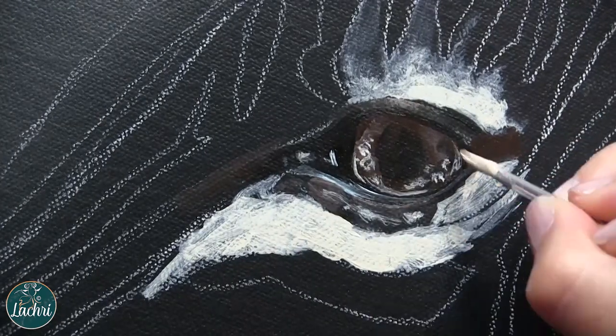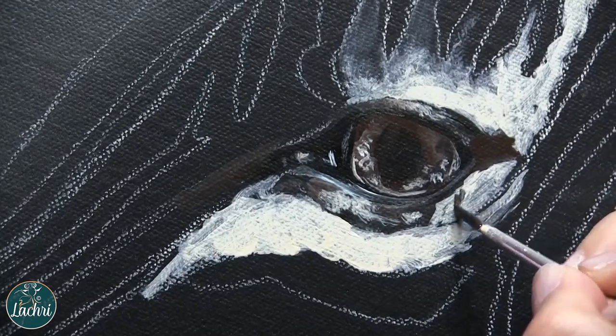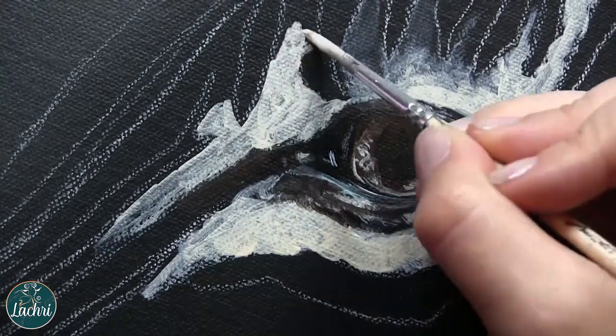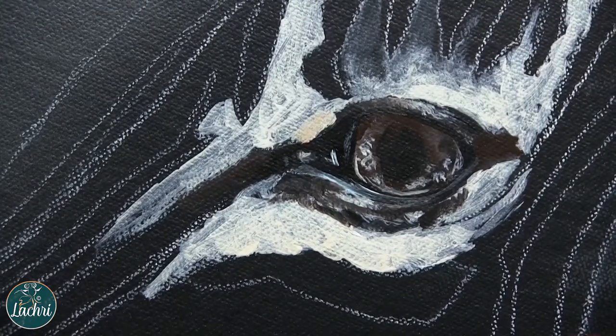I started by painting my canvas a dark gray and then used a white charcoal pencil to draw my zebra out. I'm going to paint everything in as if the bees aren't even there — the honeycomb I'm not going to worry about either. I'll add that in later.